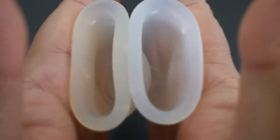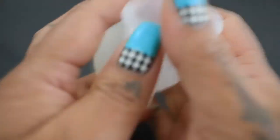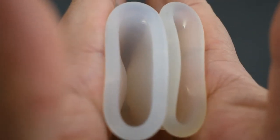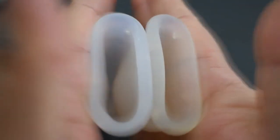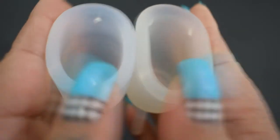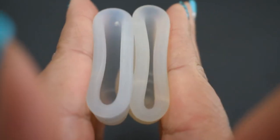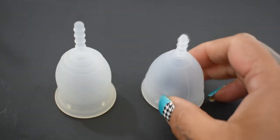Here is the inside of the Lenna sensitive version, and the inside of the Organi cup, and just the rims. This is the Organi cup again. And that was the Lenna cup in the sensitive version and the Organi cup, both in a size small.